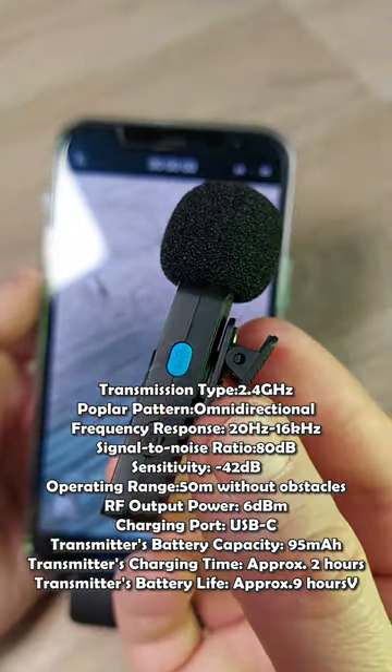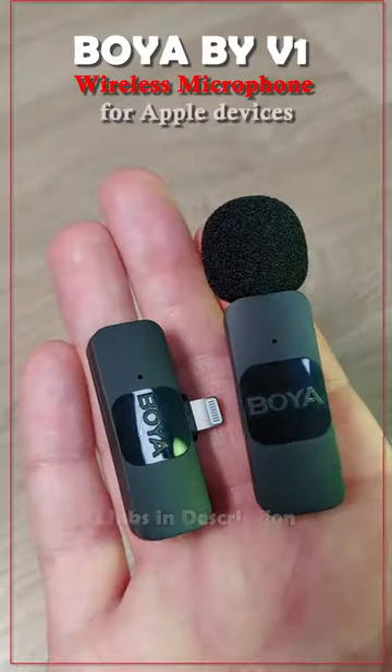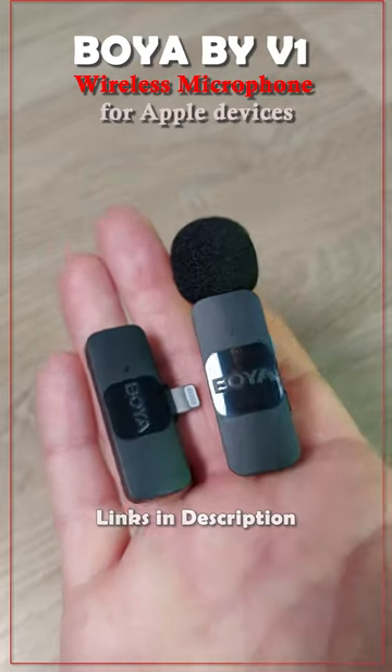All in all, it's a great microphone for the money if you need a good quality microphone. Thank you very much for watching, and if you like this video, just hit the subscribe button.